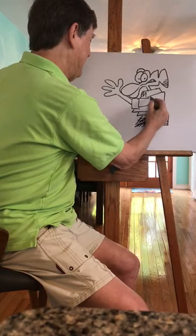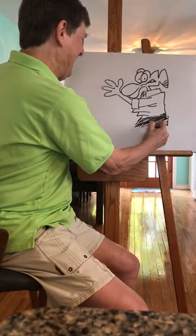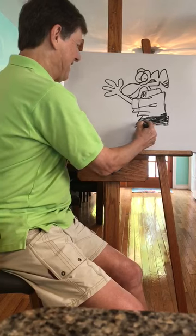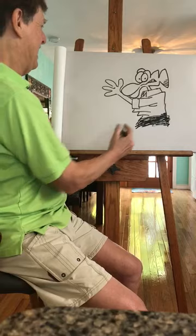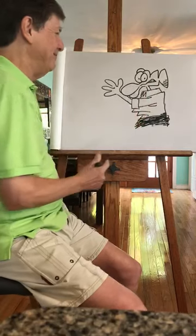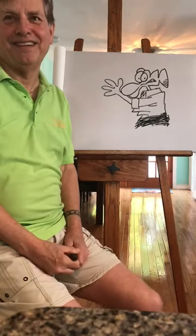We want Ralph! We want Ralph! And then I'm gonna do this. I already did Ralph, see — as you think. Thank you.